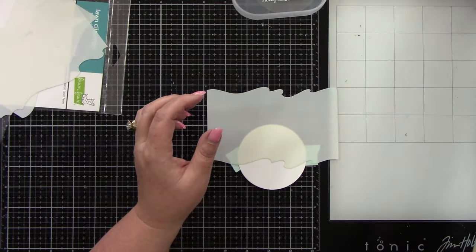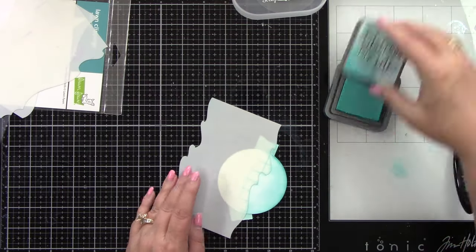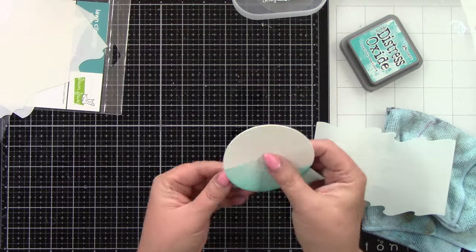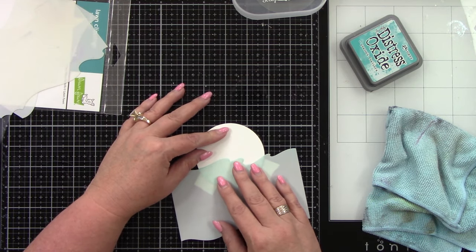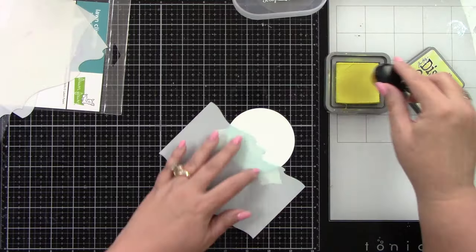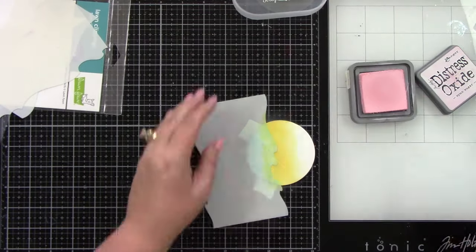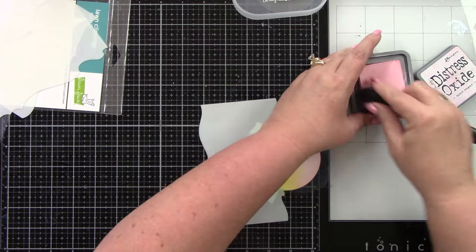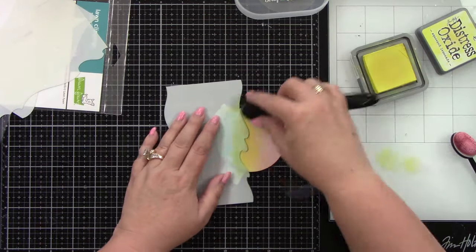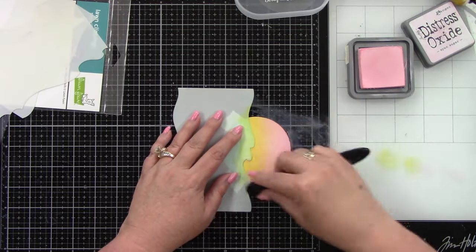Now I'm using Lawn Fawn's wave stencil — it's a stencil and a masking stencil; I'll have everything linked in the description. I'm going to use this to create my ocean using Peacock Feathers. I've got a nice little wave here, and I'm going to use the reverse side of that stencil to create a mask. Now let's make a beautiful sunset — I'm using Squeezed Lemonade at the bottom, doing a nice little ink blending on the small circle piece, and then Spun Sugar at the top. I want that pink and orange to blend to give us a nice orange color in the center, so I'll bring back in more of that Squeezed Lemonade. Now we have this beautiful background for one of our shaker cards.